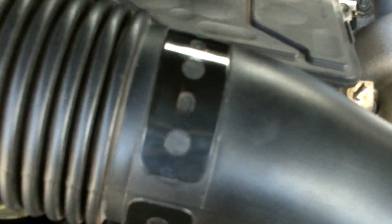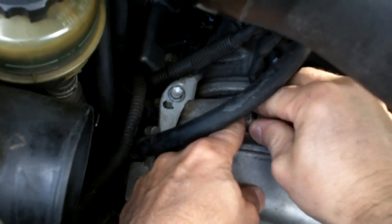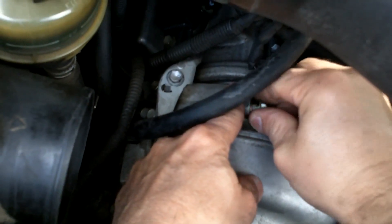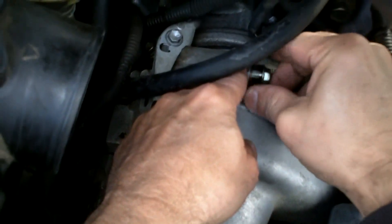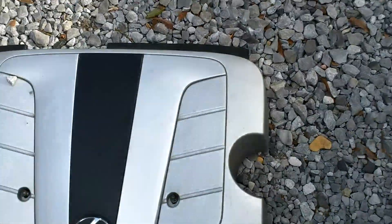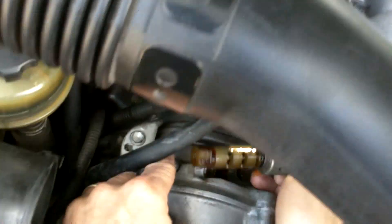There you go, it's coming out pretty easy. Grab it by hand so we don't drop it. Alright, I got that. Let's put it down here and now we gotta work it loose. Came out easy — that's good. See what we got — it's pretty dirty.